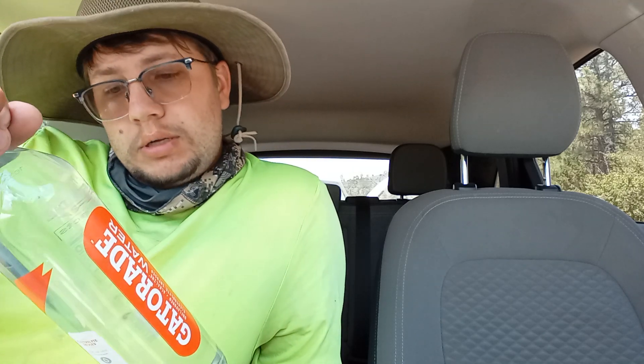Hey, Snowflash here. Welcome back to a brand new video. Today we're going to be trying something new — Gatorade water. Unflavored, alkaline, electrolyte-infused. Kind of looks like smart water. 90 milligrams of sodium.